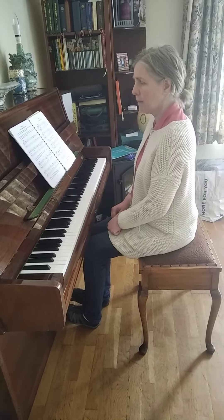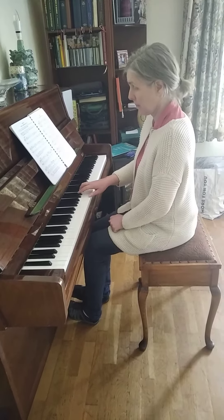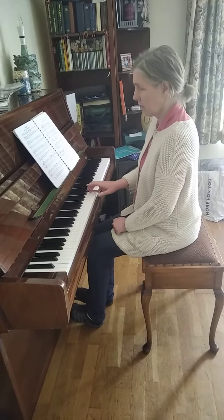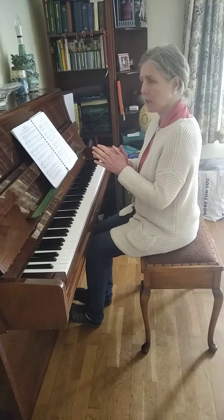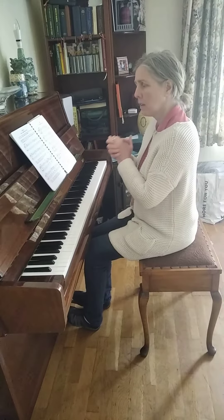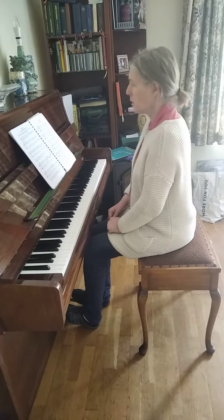Now I'm going to play one phrase from it and I want you to clap back the rhythm. Let's clap together. Very good. So your memory rhythm test is now included in these pieces.